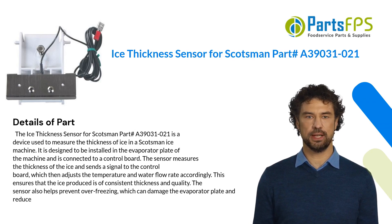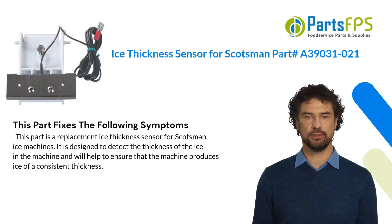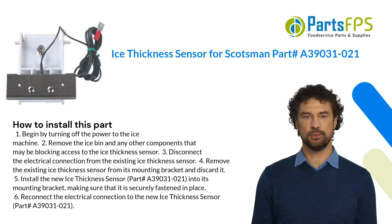The sensor also helps prevent over-freezing, which can damage the evaporator plate. This part fixes the following symptoms. This part is a replacement ice thickness sensor for Scotsman ice machines. It is designed to detect the thickness of the ice in the machine and will help to ensure that the machine produces ice of a consistent thickness.